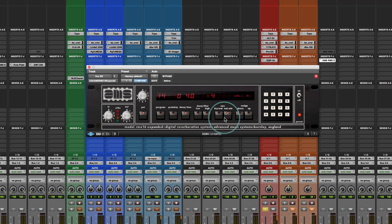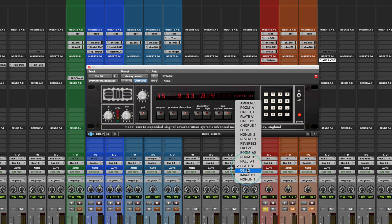The Hall B has a very cool effect — almost like an Echoplex kind of sound — which is really amazing. There's also a plate program; it's not as shimmery as the other plate. The other plate had a lot more undulations in the sound.